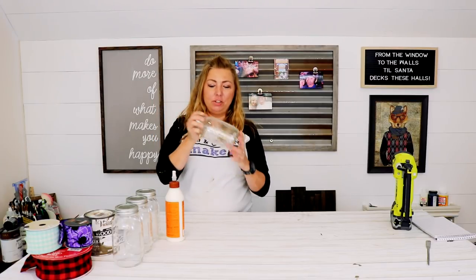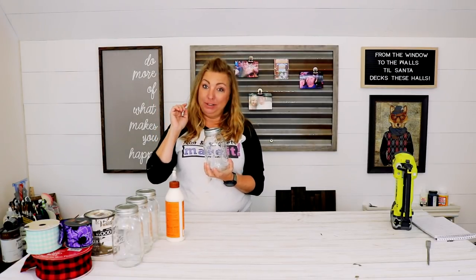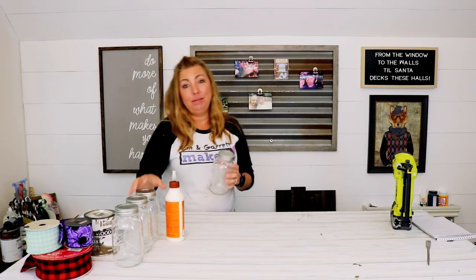We're going to go paint our mason jars — we're going to use some chalk spray paint to make it easier.